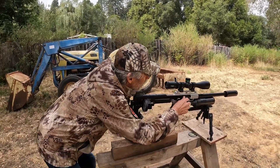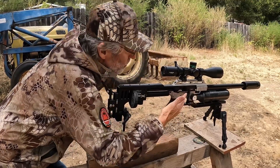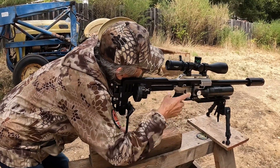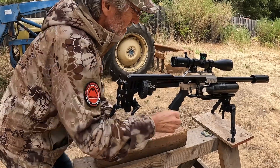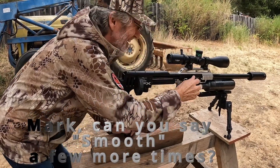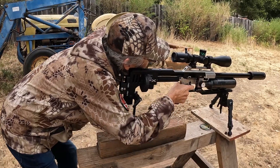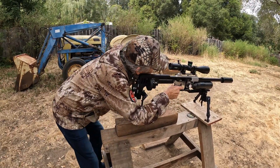All right, let's do the other ones now. So smooth — it cycles so amazingly smooth. This is really a joy. It's like butter. Very nice. So smooth. We're into the pellets now. Amazingly smooth. Just fantastic.